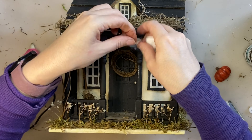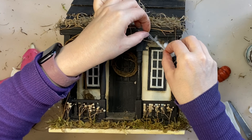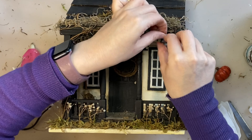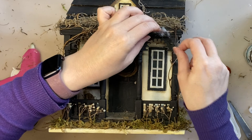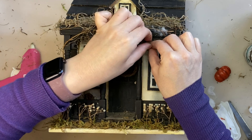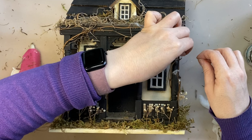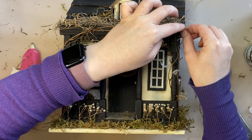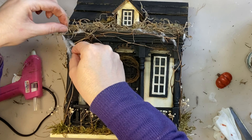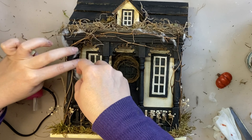Next I'm going to pull apart some cotton wool and sort of stretch it across some of the details on our witch's cottage to create the look of spider webs. This is the first time I've tried this — if you have any tips on how to make it look more realistic and how to get it to attach, let me know. I stretched it over certain areas and corners where spider webs would naturally occur, and I think this is really the perfect touch for a witch's cottage — it definitely gives that spooky vibe.